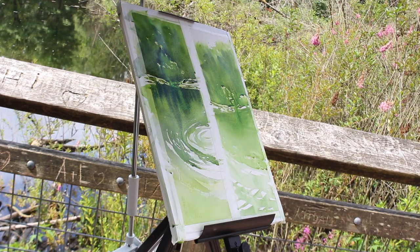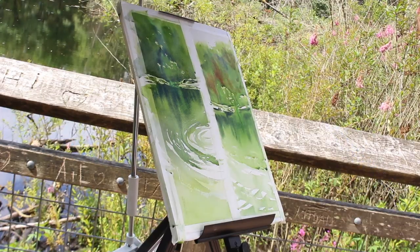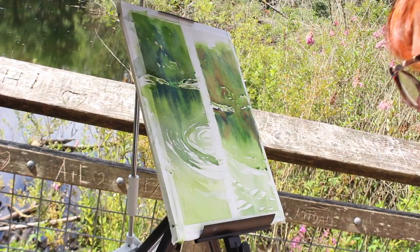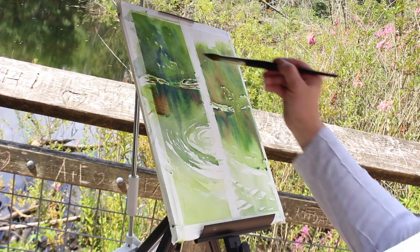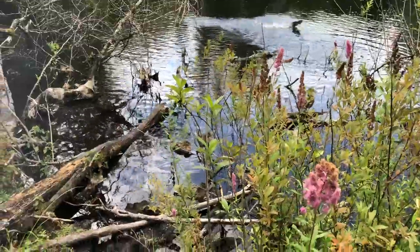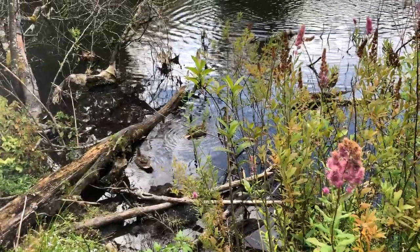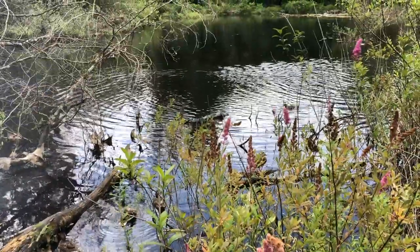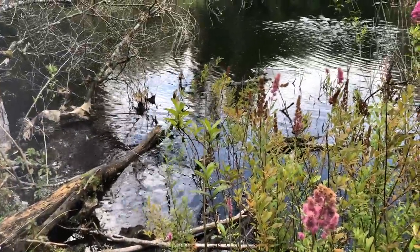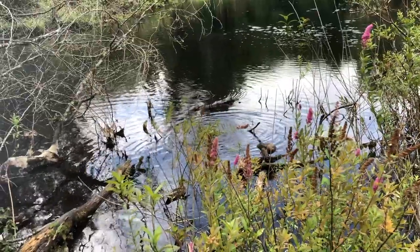I tend to paint directly from colors out of the tube or out of the pan and let them mix on the paper. There are other artists who really can't stand that — they want to mix a color first, and you can certainly do that. I find it's a little quicker to just add colors until whatever is on the paper is what I want it to look like. My paper is really saturated now, so I'm going to let you watch the ducks for a few minutes while it dries.